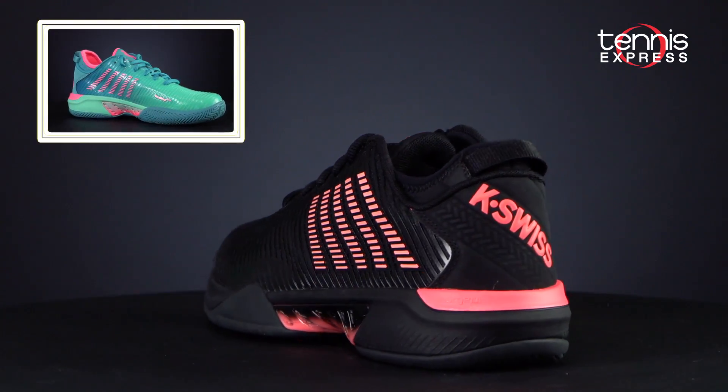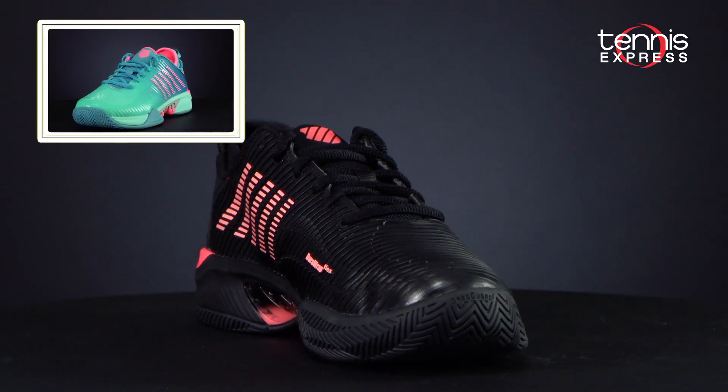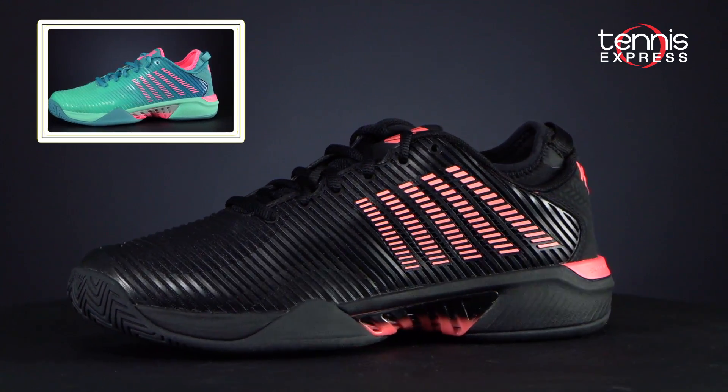Welcome to another TE Changeover. My name is Chris and today we're going to take a look at the K-Swiss Hypercourt Supreme. These comfortable shoes build on the popular Hypercourt Express platform to offer enhanced performance for competitive, aggressive movers.